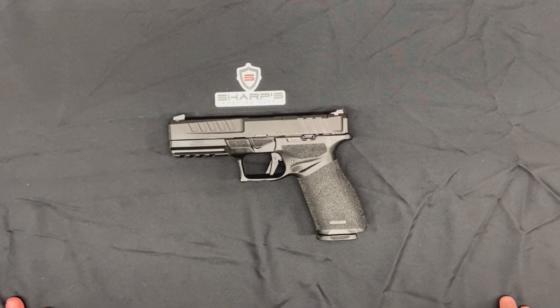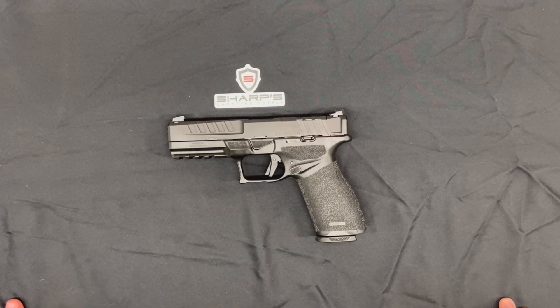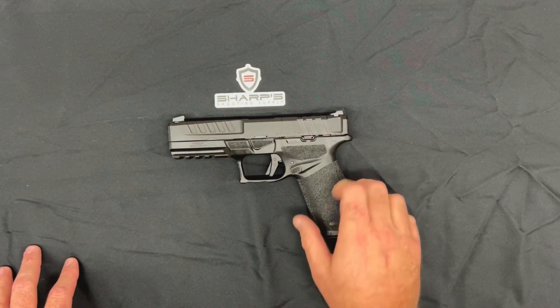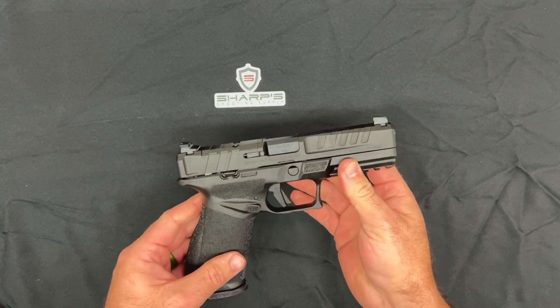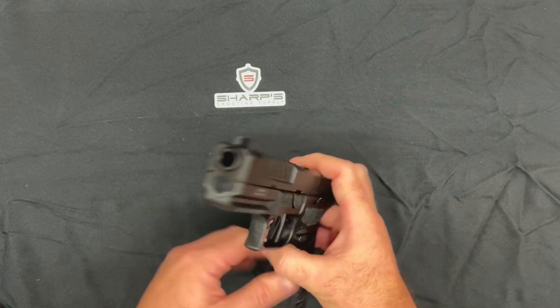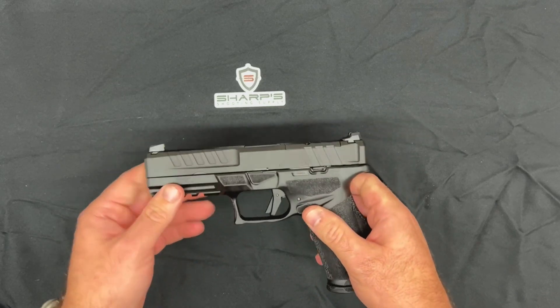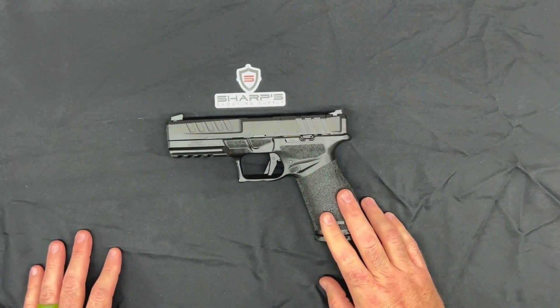Hello and thank you for joining us for another product review here at Sharpshooter Supply. I'm Tyler Sharp. Today we have the Springfield Echelon, this nine millimeter. I was pretty excited for this one to come out — I'd seen some product release videos of it, and I don't get really excited for new handguns to come out very often, but I was pretty excited for this one.